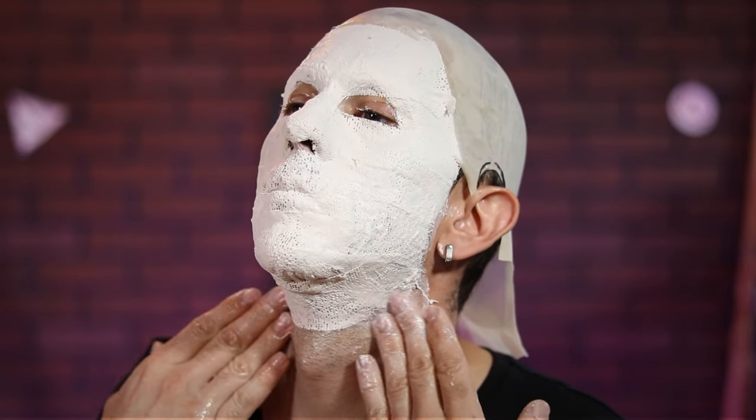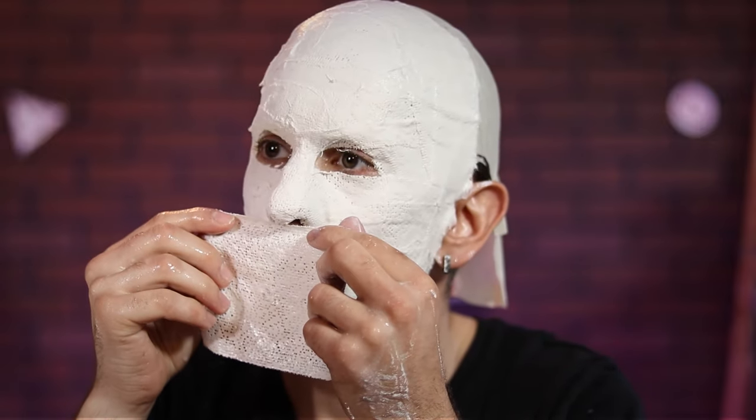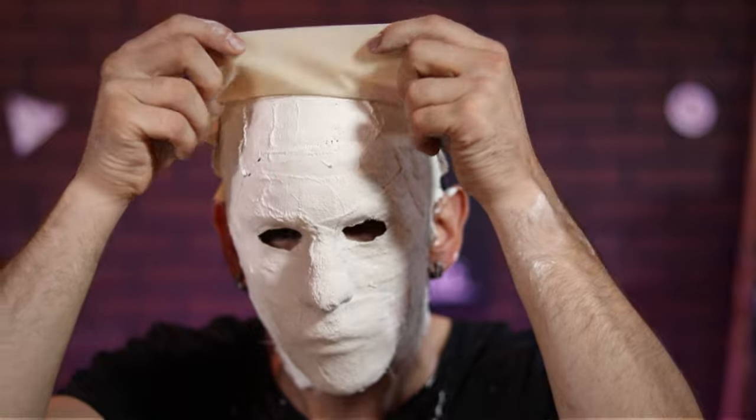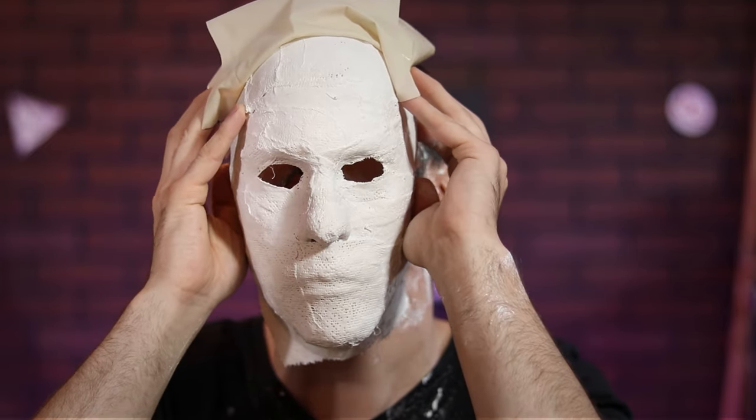Once completely covered, I went back over the whole thing with larger strips, just to make sure it was strong. Happy with that outcome, I waited for around 20 minutes for everything to dry. Then I gently began prying it off, flexing the muscles in my face to help the plaster release.